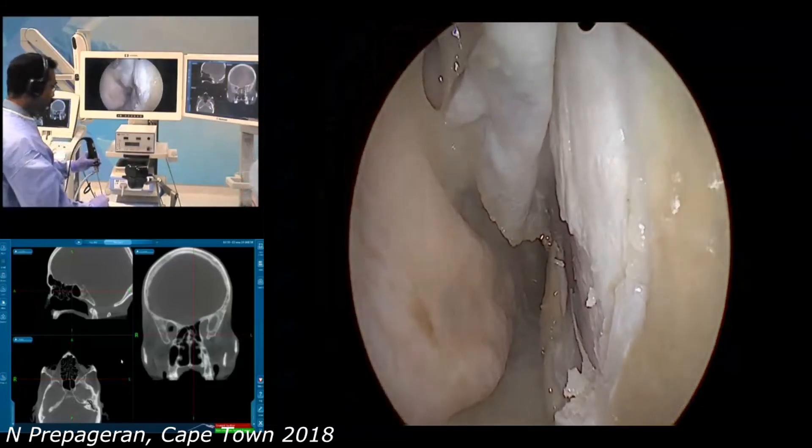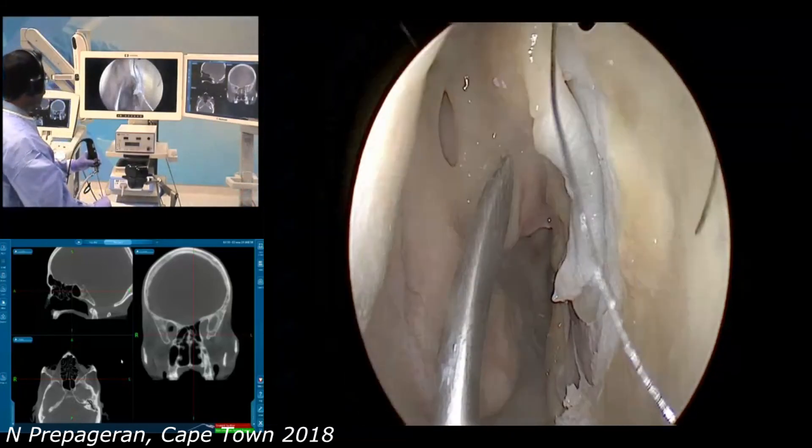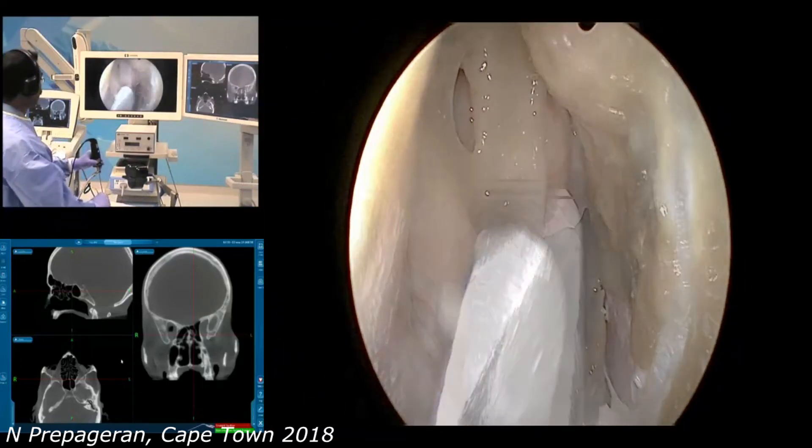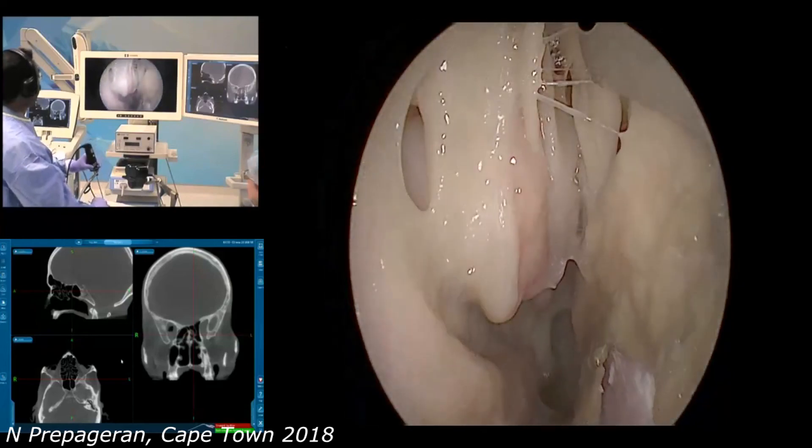Now I am going to place the septum back. We now have a much nicer view of the whole area.